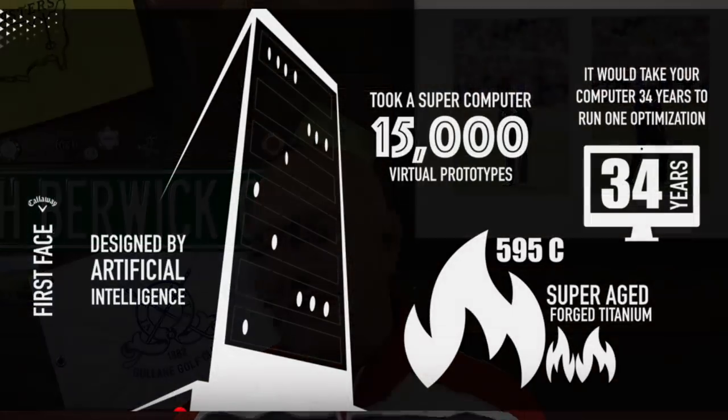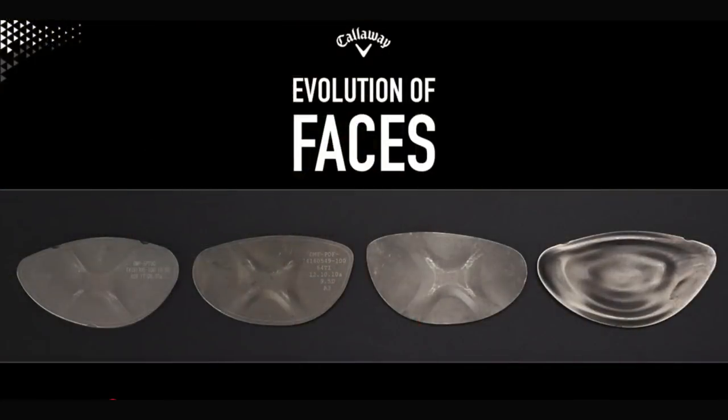I'll throw up some images that will surprise you as to how this thing was put together. The computer looked at around 15,000 different permutations — algorithms, you might call them — as to the best way to build a club face to perform alongside Jailbreak technology, the crown, and the weighting system. The goal was: how could they build the best possible face to promote fast ball speeds from center-ish hits? Not all across the face, very much focused on the center.